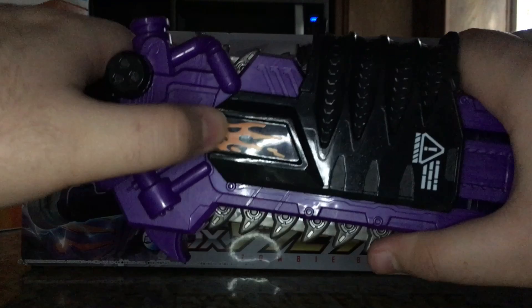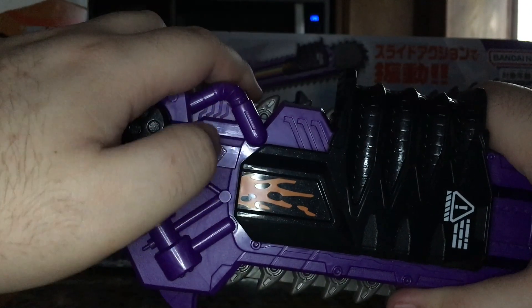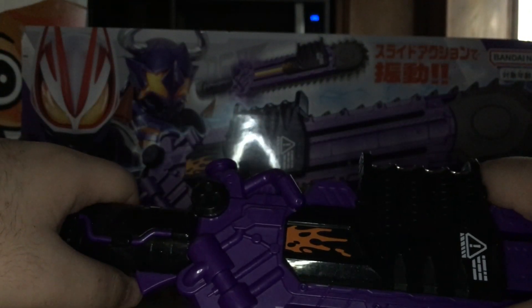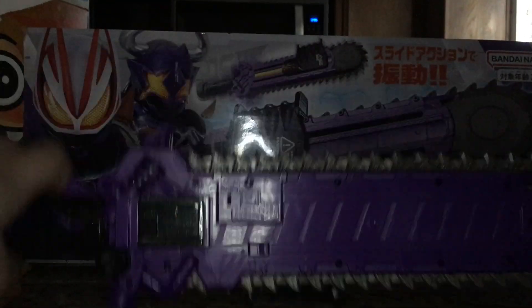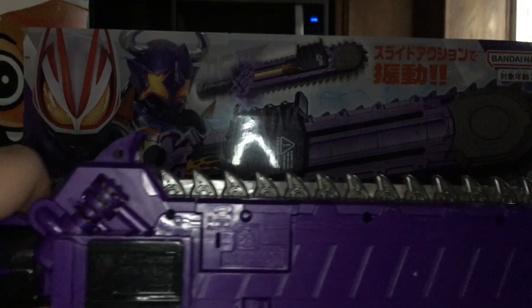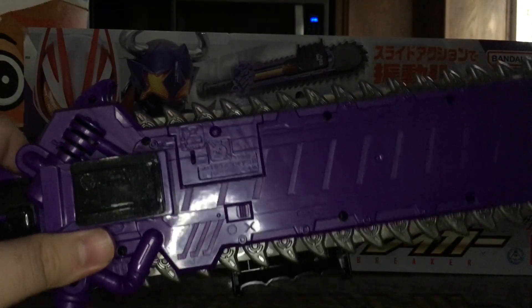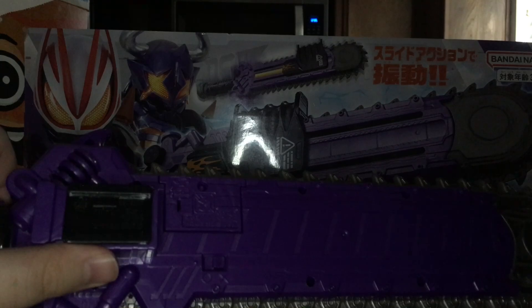You also get a detail here — I thought it was a sticker, but it's actually paint, like an orange splat. We do have a little rail so that you can attach this to the buckle holders on the belt. I'm not going to show that off because it's pretty much the same for all the weapons.